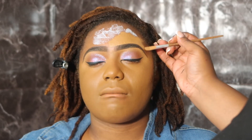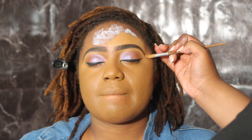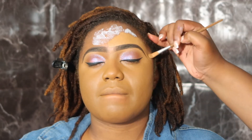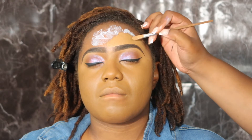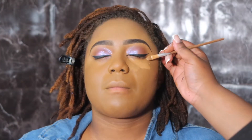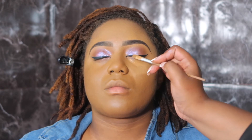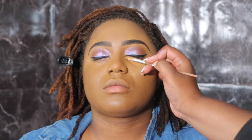Here I'm using concealer to clean up the top of her brows. I also already did her eyeliner. Now I'm going in with highlight, applying it underneath her eyes and also cleaning up her eyeliner.